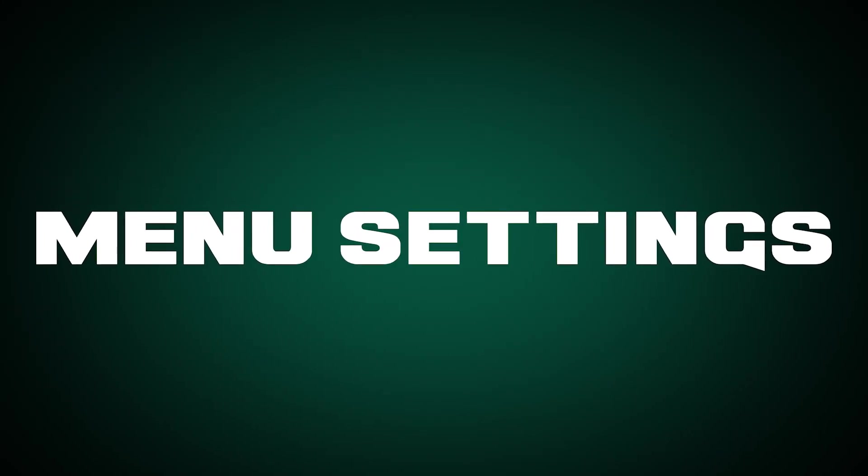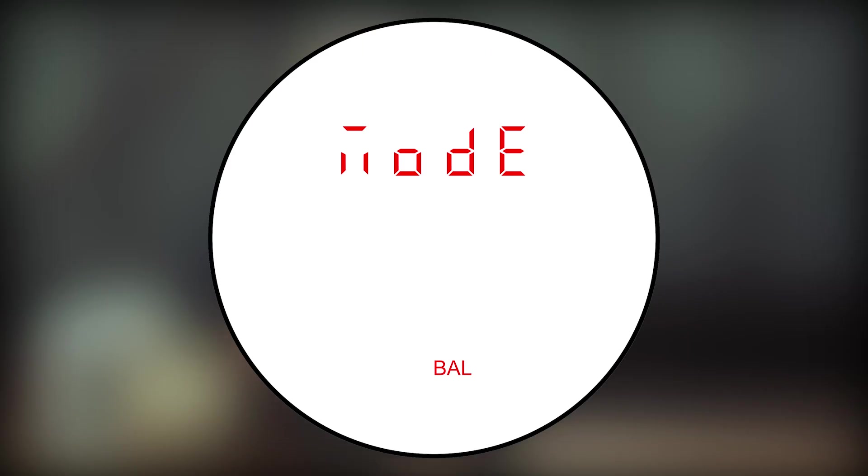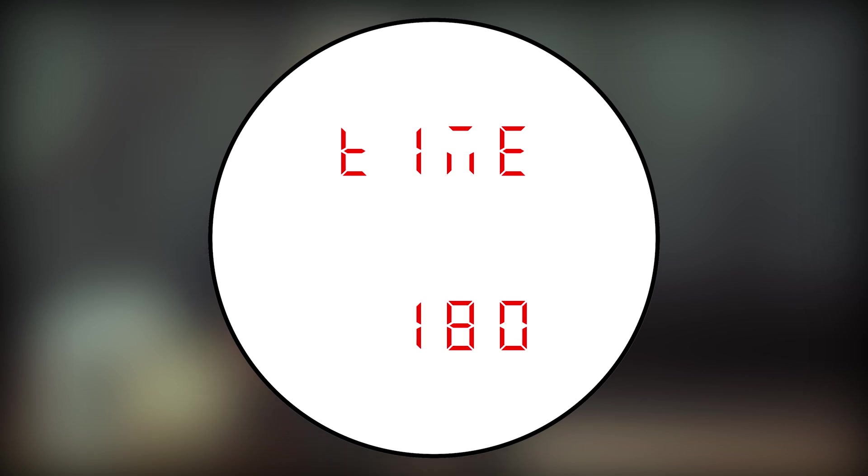Now that you've got your Fury adjusted for your eyes, it's time to begin customizing the menu settings. All of the settings are accessed by holding down the menu button for two seconds. Once the menu appears, you can toggle between available settings by pressing the menu button once. To change an individual setting, use the measure button to toggle through the available options. In order to begin pairing your Fury AB to your smartphone, make sure to switch it from HCD mode or horizontal component distance to ballistics or BAL. The Fury will not pair in HCD mode. We also recommend changing the timeout for the Fury to 180 seconds to make pairing easier. Lastly, toggle Bluetooth on.